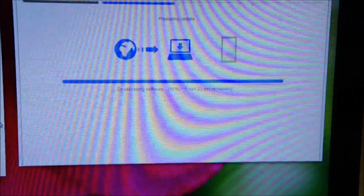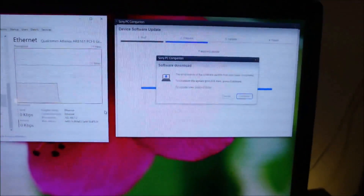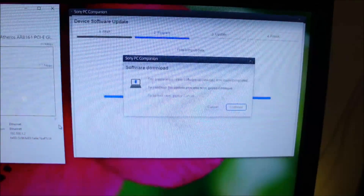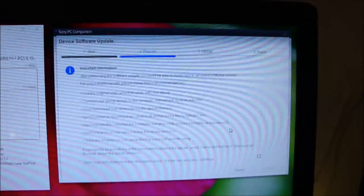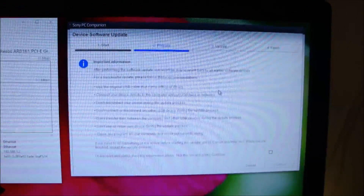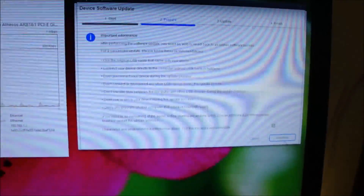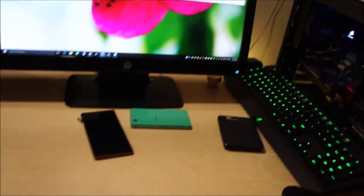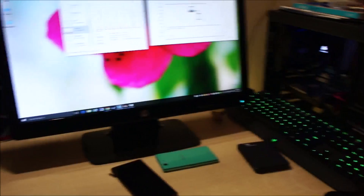Almost done — 5 minutes to go. Okay, so it's now asking me to connect the phone. We are going to click Continue. Make sure you read these instructions and make sure your battery is 100% charged, because you wouldn't want to run out of battery when the update is going on. Now it's asking me to connect the phone, and we are going to do that.